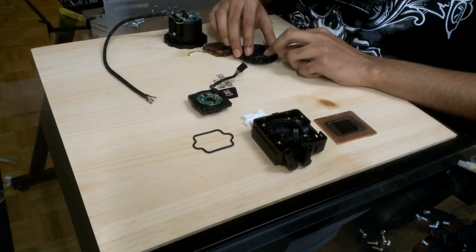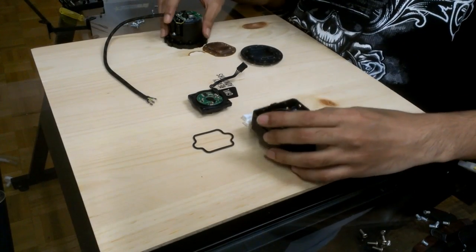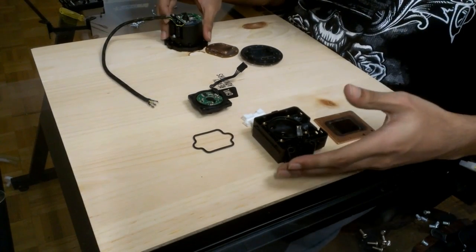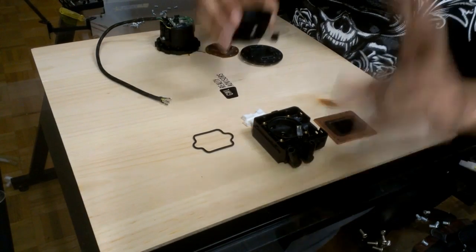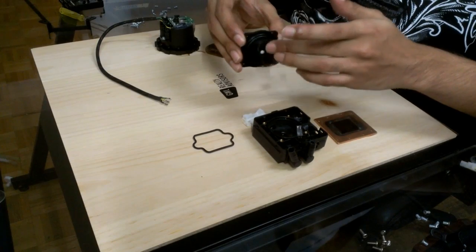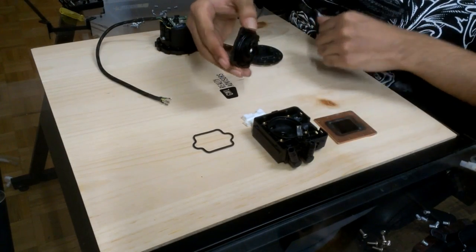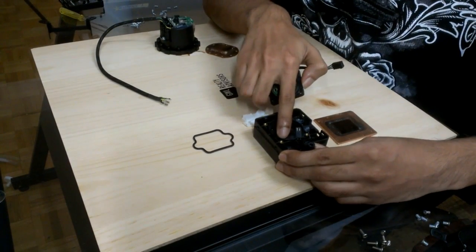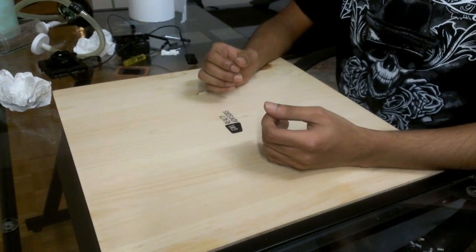I wouldn't go into the argument of which pump is stronger, but I would say the Corsair H100 pump has a lot more restriction in water flow than the Corsair H50. My theory of the noise — I have two theories. First, the motor RPM ramps up to max and makes the noise. Second, due to the restriction of the pump itself, if you get a tiny bit of air bubble inside, it can't escape and makes the noise.